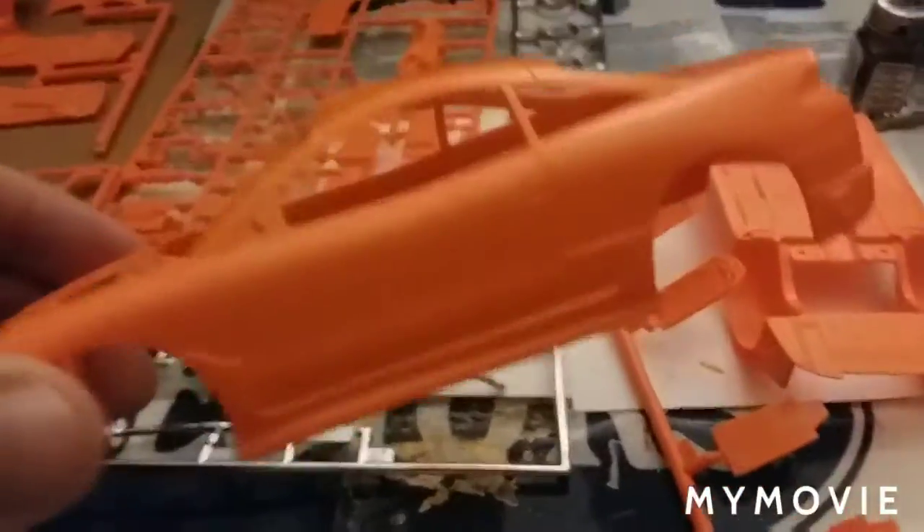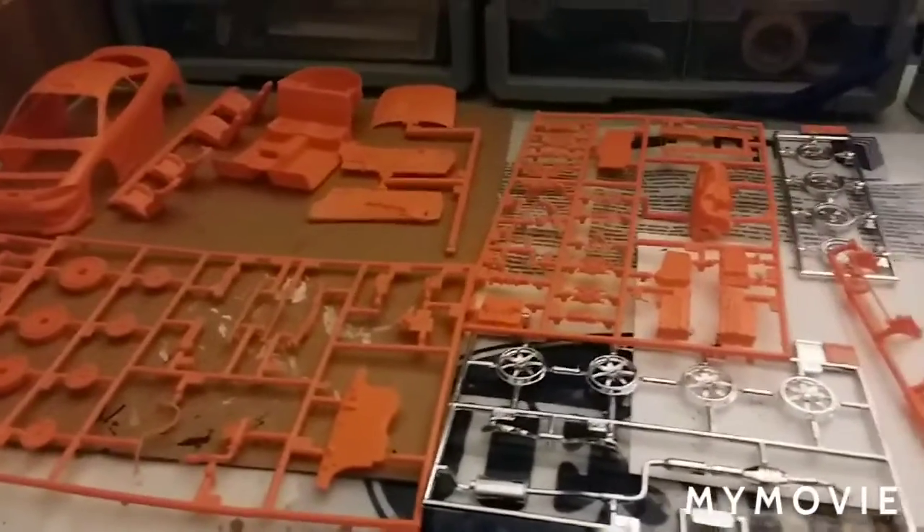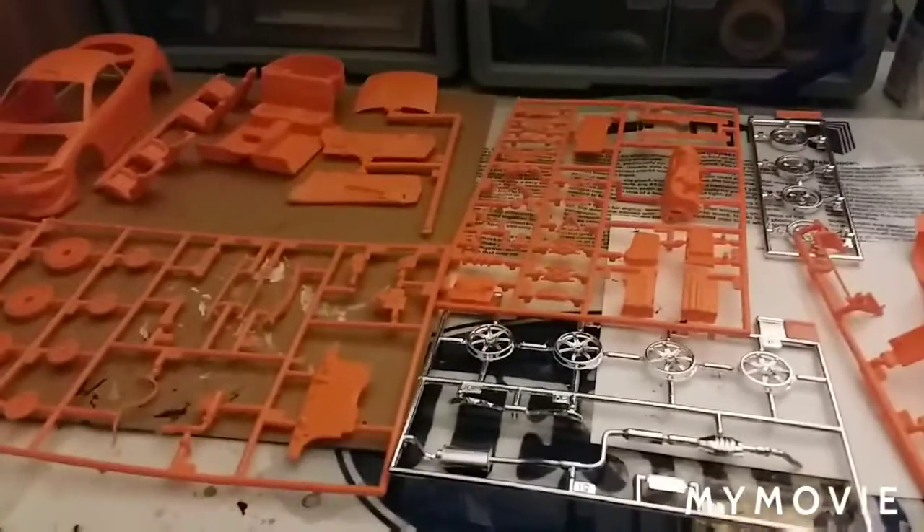It shouldn't be that much. The other problem — I don't know if you can see it — is the A-pillar was bent. I pushed that back out a little bit, so I hope that's not going to be an issue in the long run. The Eclipse will get started momentarily.